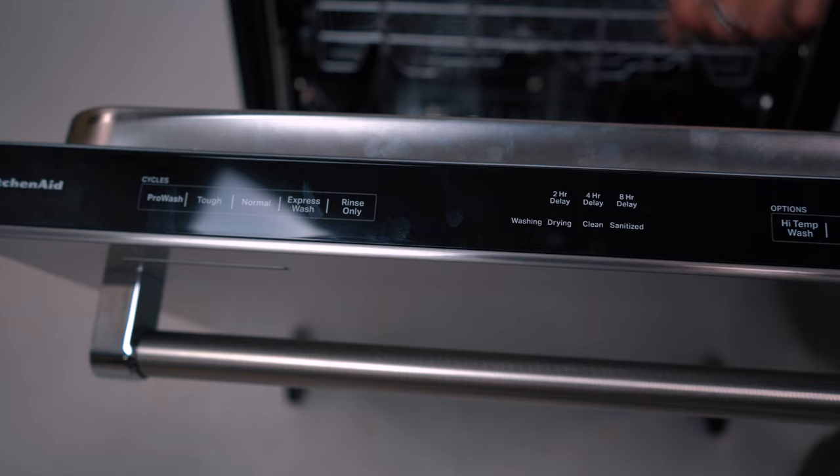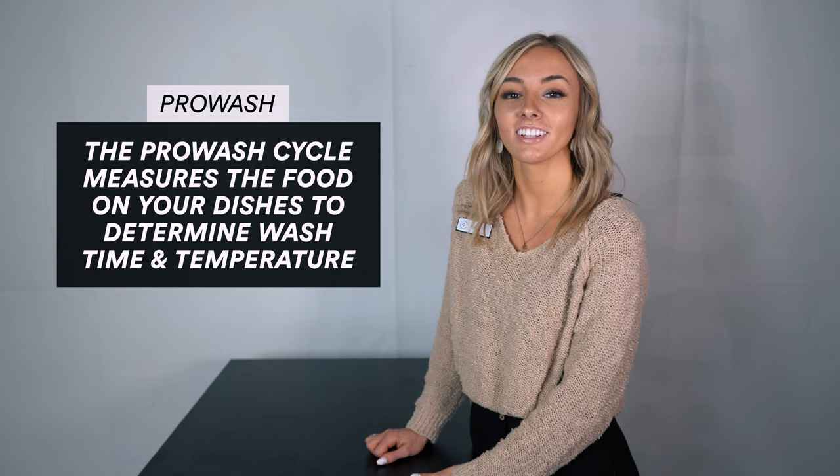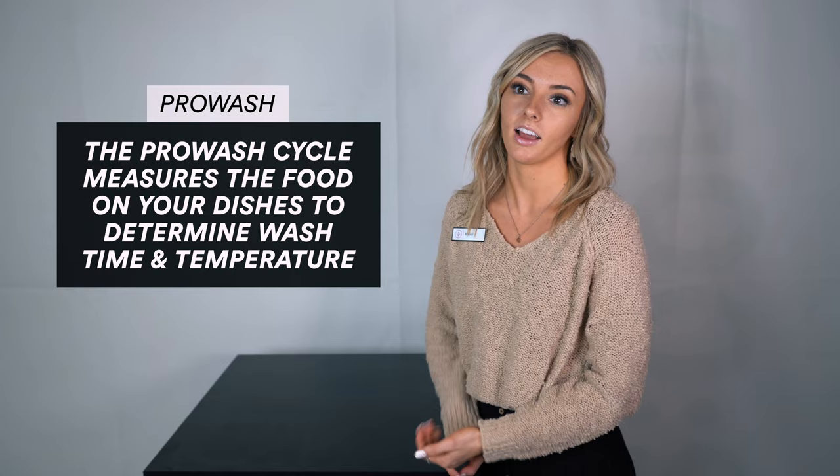This dishwasher has five different wash cycles, including the pro wash cycle, which is really cool because it sprays the water up and measures how fast it falls down based on how much food is still left on your dishes. So it can measure how much water it needs to use, the heat, and how long the wash cycle needs to actually be to get those dishes clean.